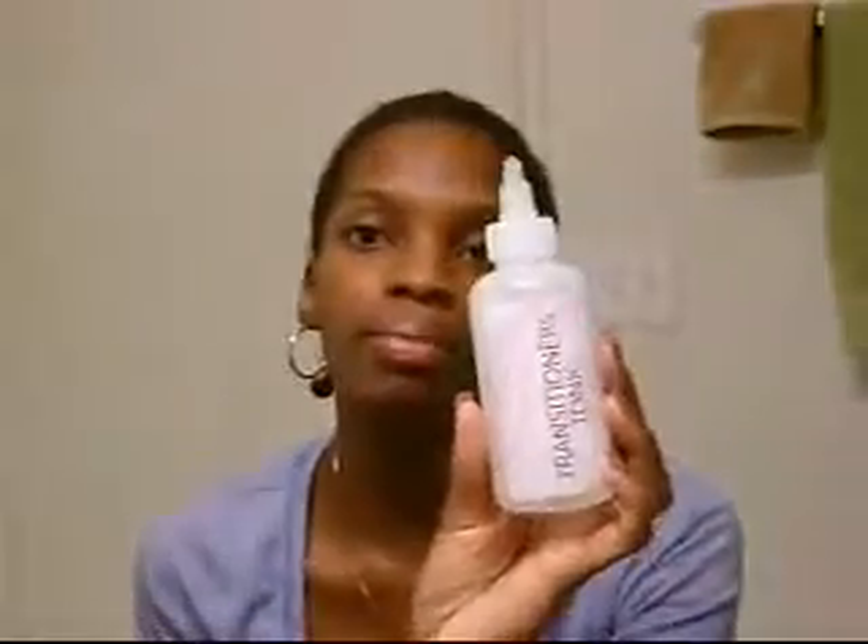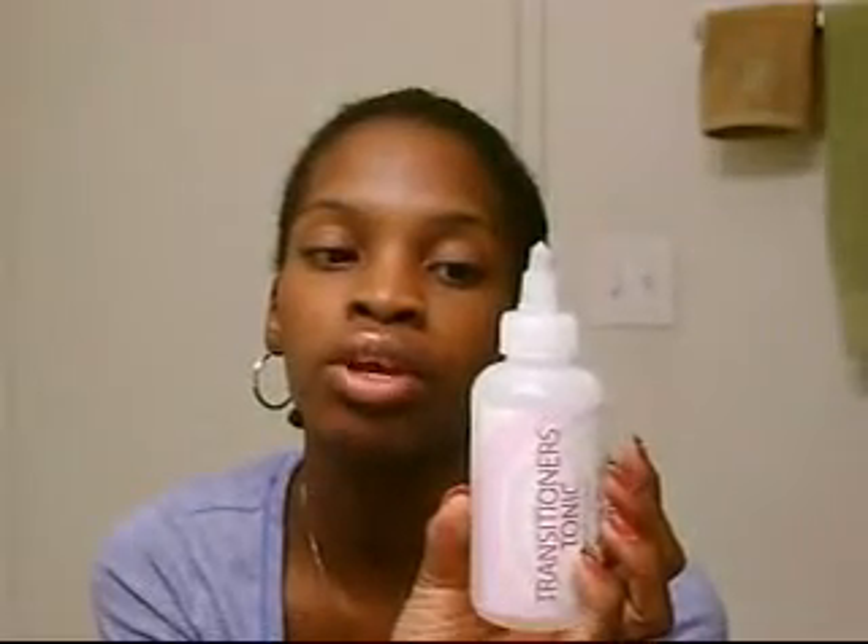Then let me get on to my growth aids. I only have two. The Transitioner's Tonic by Kinky Curly — I use this when I do sew-ins because it's water-based and it won't create as much build-up as quickly. But it's really good. I like it. I've seen growth with both products anyway.